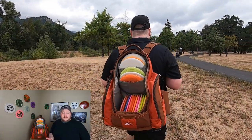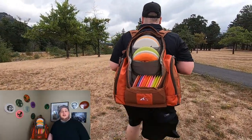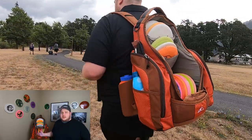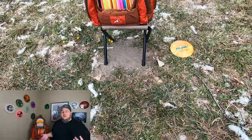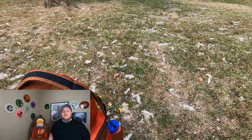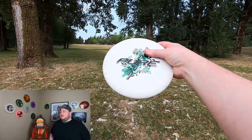It's been no secret to you guys who have been following along on the channel that I've really fell in love with these bags. I've tested the Rebel and the Shift for several months now. It's a coin toss between which one I like better — they both have pros and cons, but they're both fantastic bags that carry really well out there on the course.